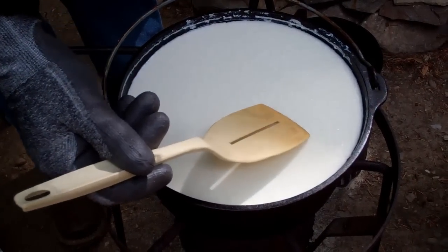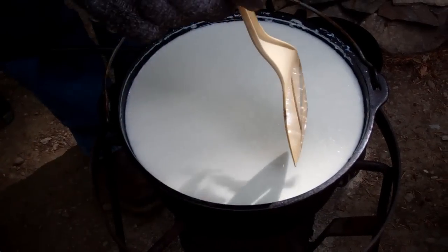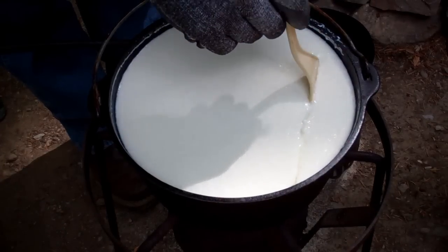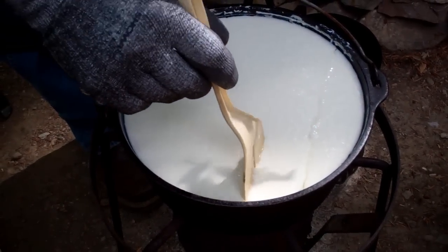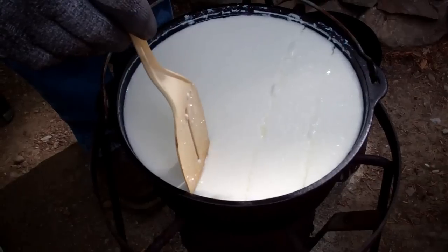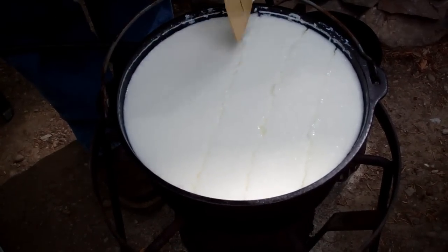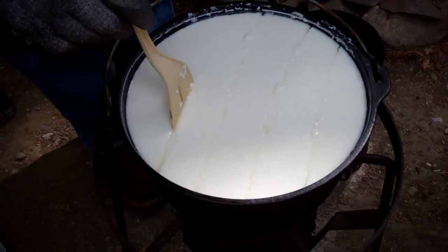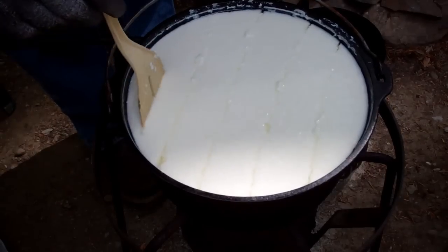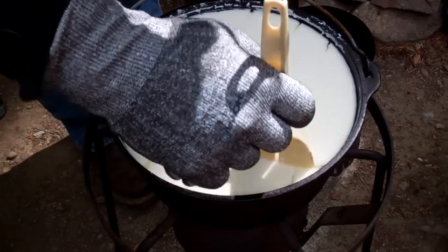We should notice a considerable difference. Oh yeah — see how it's almost set up solid. So what we do now is cut the curds up. You want to start out cutting them in parallel lines one way. You can also see the liquid whey now — it's got a yellowish color to it. Then cut parallel the opposite way through.